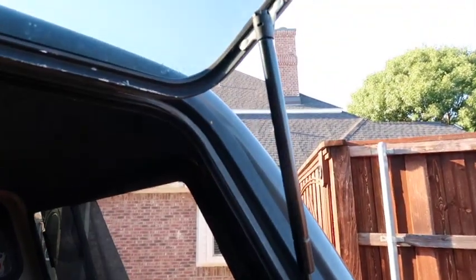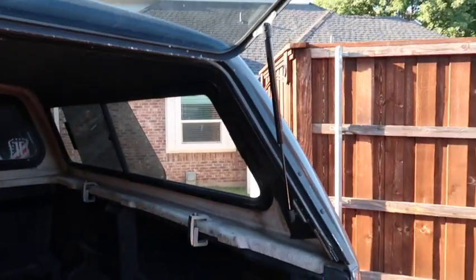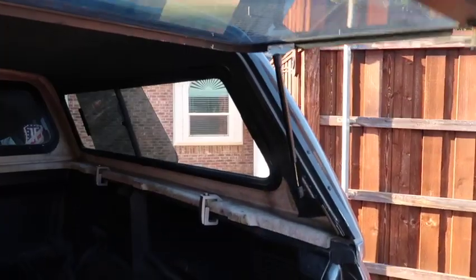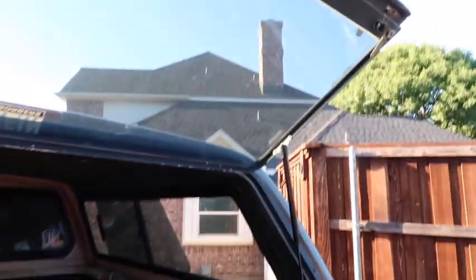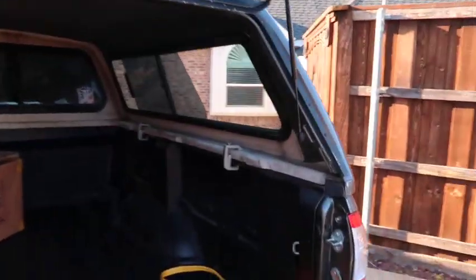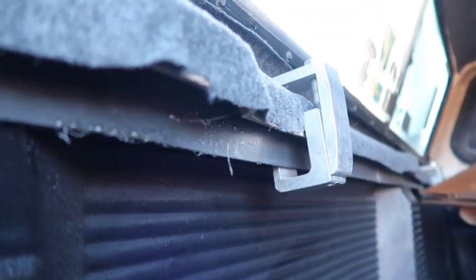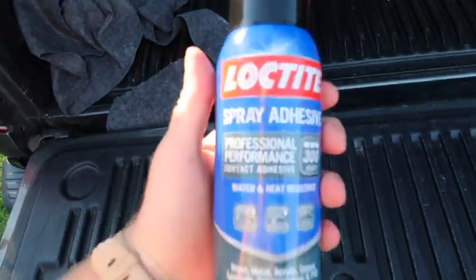I replaced the shocks yesterday, so now the bed won't fall on my head anymore. And I'm starting to put some carpet in here — just for the aesthetic, the sound, and a little bit of insulation. It's not the best carpet job ever, but this is what I'm using.